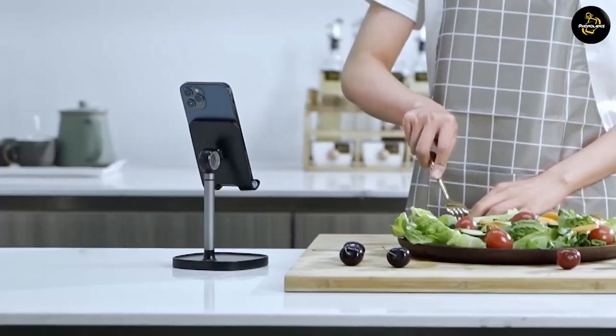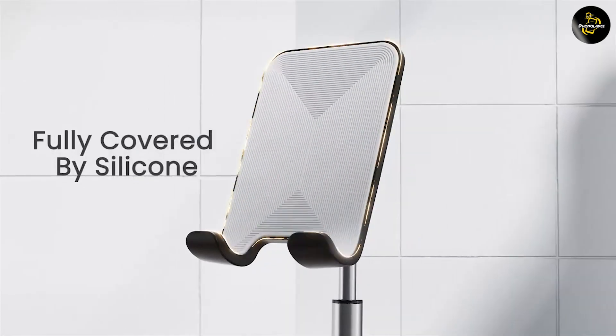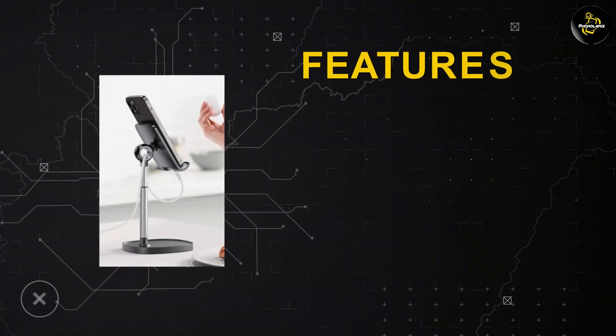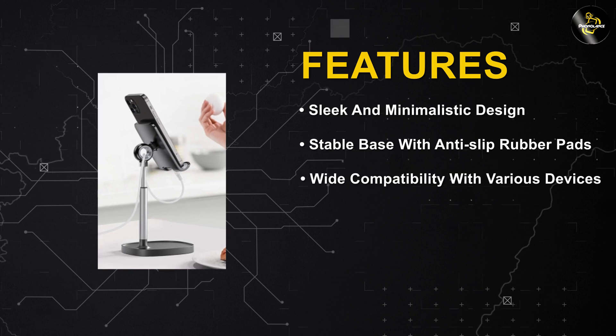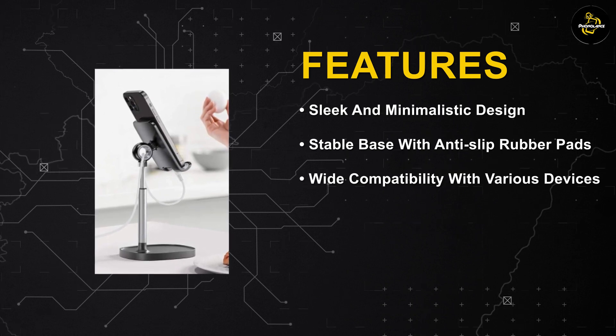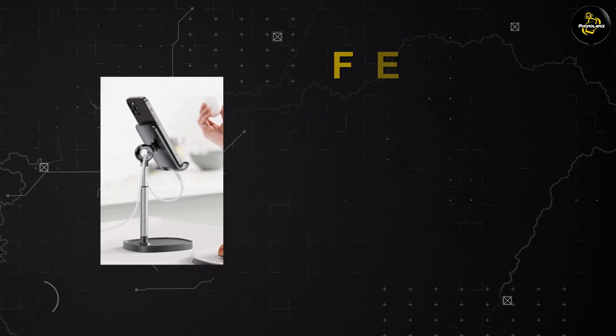The Lyson Cell Phone Stand is designed to provide excellent stability. It features a reinforced base with rubber pads that prevents slipping or sliding on various surfaces. This ensures that your phone remains securely in place even during intense tapping or scrolling sessions. You can confidently interact with the device without worrying about accidental drops.